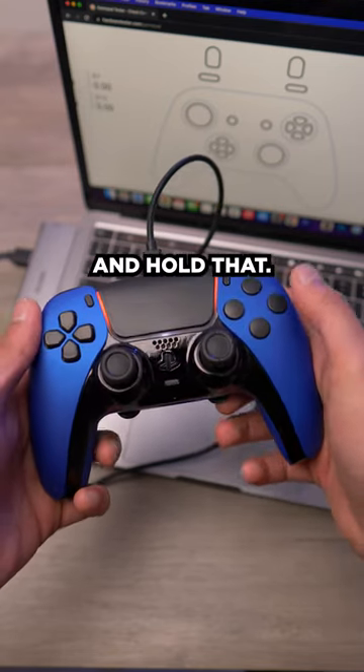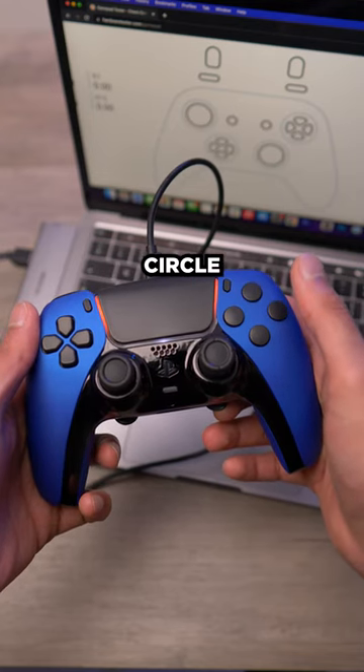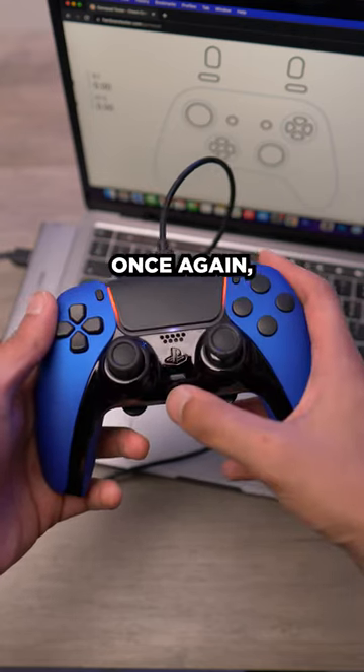For the right paddle button, press and hold that and change it to circle. Press circle, then let go of the paddle button and it will flash to confirm.